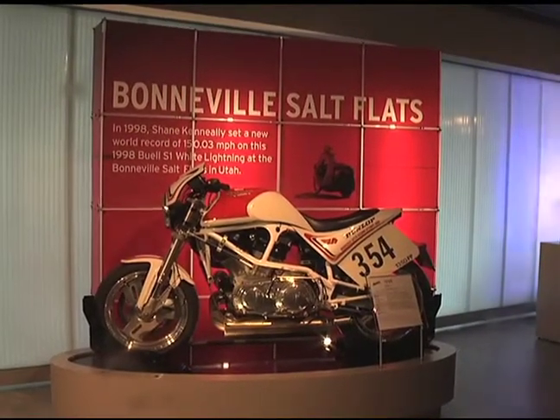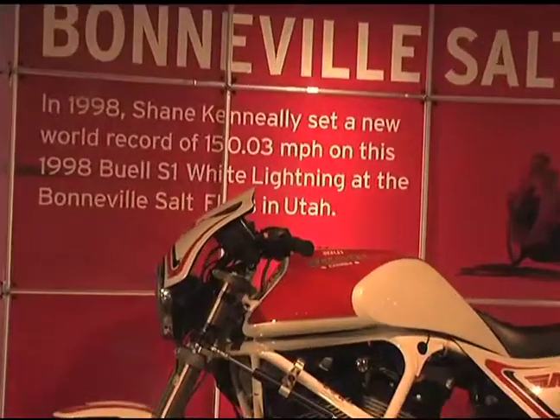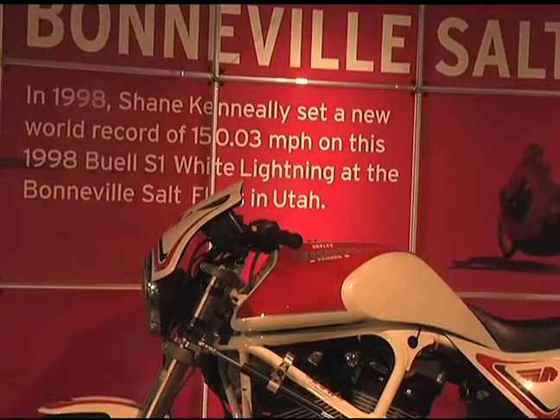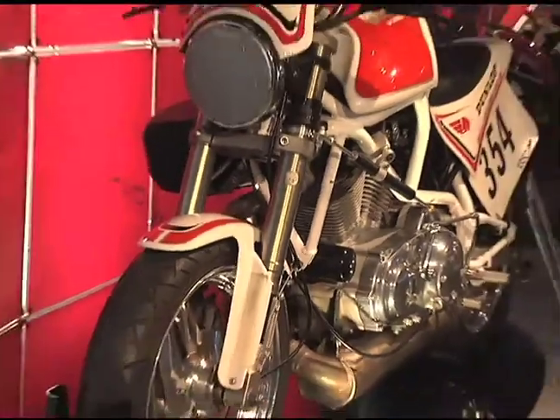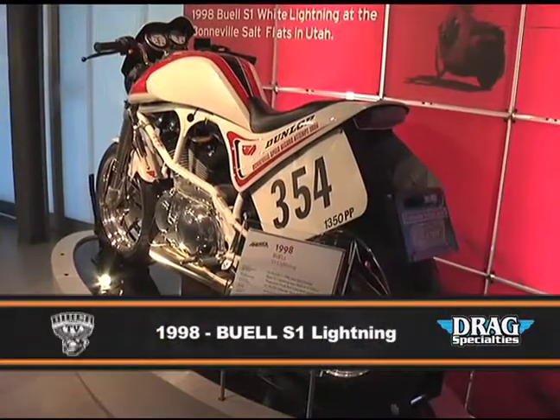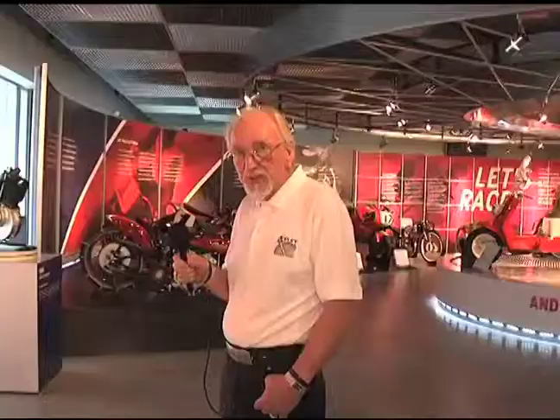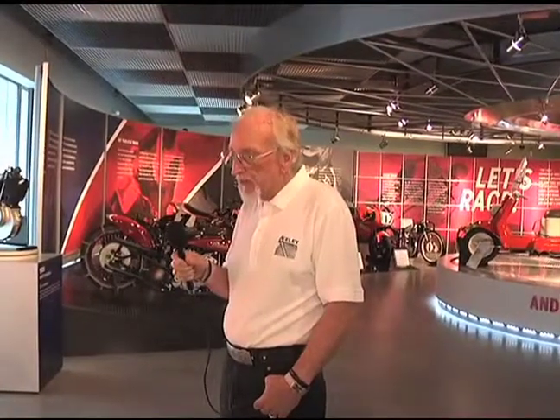So now we have our Buell race bike. It was an S1 Lightning right off the showroom floor — actually one of our demonstrators. Trev was nice enough to let us build this up to take down to Bonneville to run in the salt flats in the 1350 production pushrod class. Peter Sellers was the mechanic on it and Shane Keneally actually rode it. My job was to make sure the thing got there in the truck and trailer. The old record was 144 miles an hour and we brought it up to 150 miles an hour point 023.